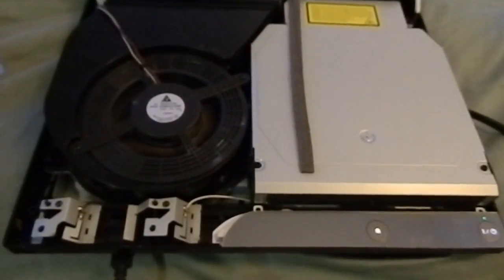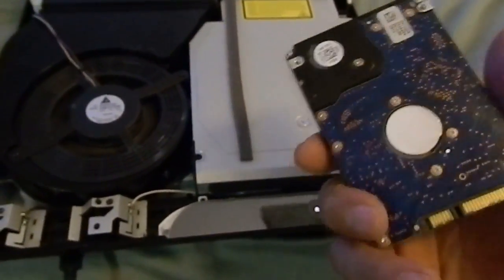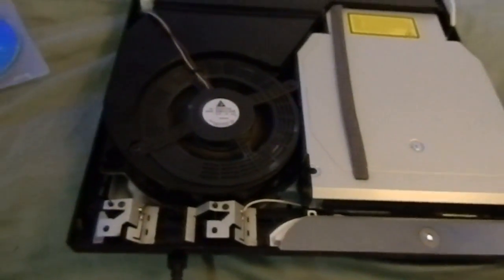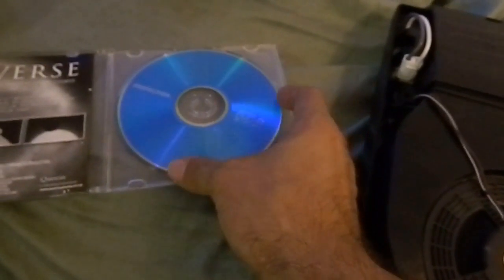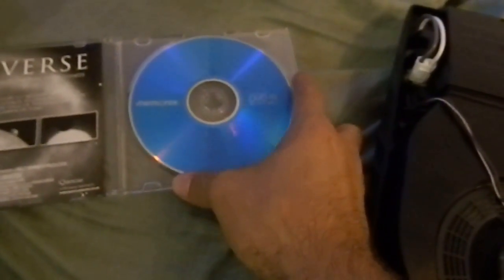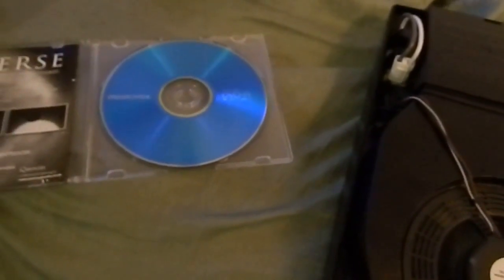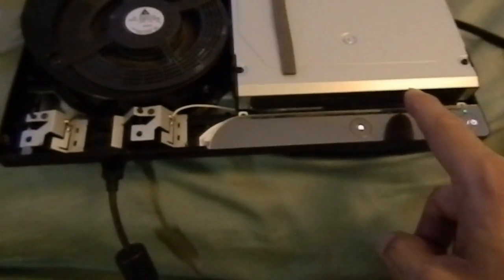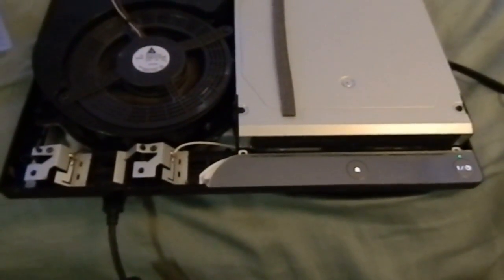Since there was no way for me to back up the data on the old hard drive, what I did was download the firmware from the PS3 website onto my computer, then burn a DVD data disc with the firmware on it, and place that into the disc drive. Just follow the instructions — it should take about 20 minutes.